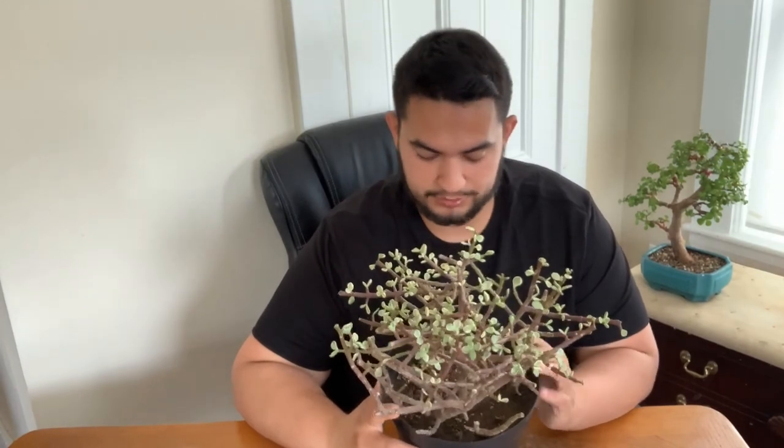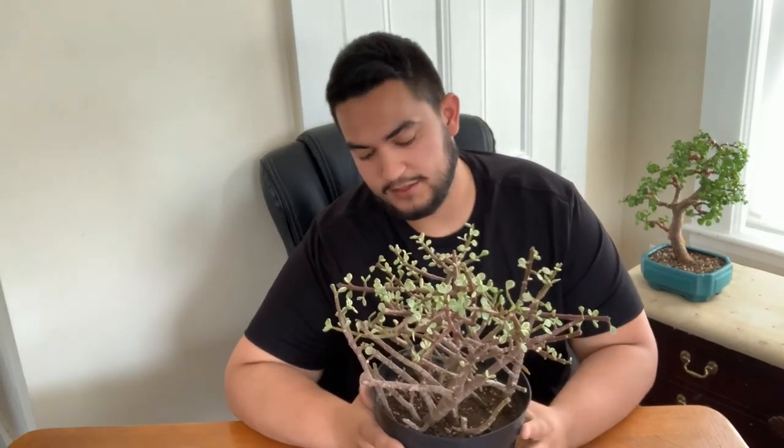I'm going to take out my next project and show you guys. Look what I got here — this jade right here, there's a whole bunch of clumps of jades. I'm waiting for it to get good health. I got this at a big box store and it seems like it was over-watered — a whole bunch of leaves dropped off. I cleaned off the soil and there's a bunch of leaves on the substrate. I'm waiting for new growth for the trees to get healthier so I can put them in little pots. Thank you for watching.